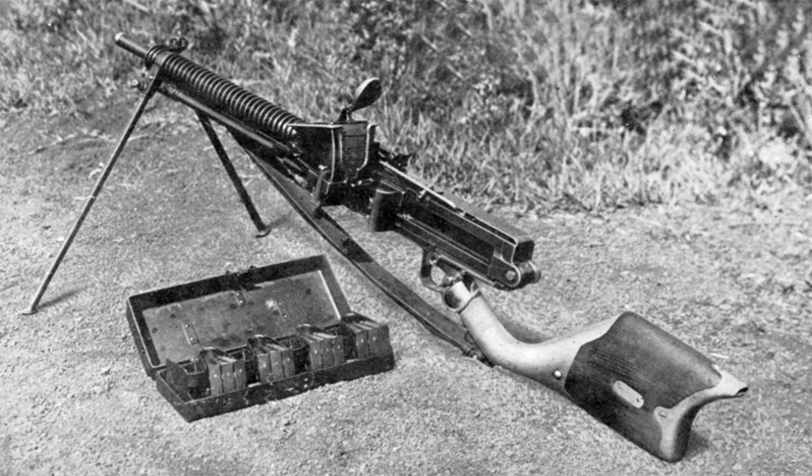The resultant Type 11 light machine gun, named after the eleventh year of the reign of Emperor Taisho, or 1922, was the first light machine gun to be mass-produced in Japan and the oldest Japanese light machine gun designed to see service in the Pacific War. It was superseded by the Type 96 light machine gun in 1936.